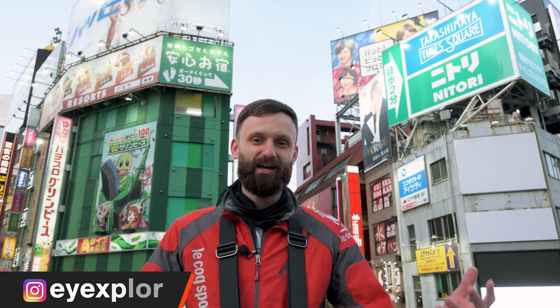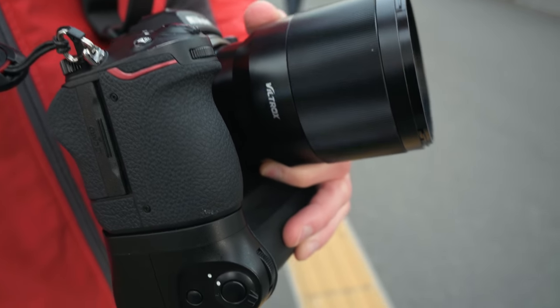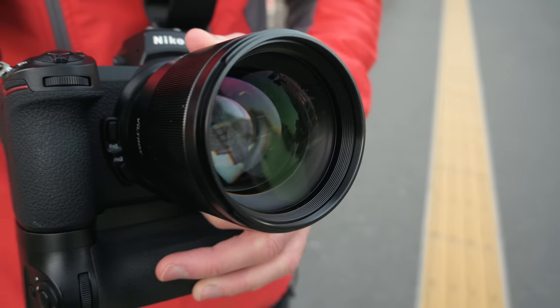Hey guys, Lucas from iExplorer here. Today we're going to explore Shinjuku, which is one of my favorite places to shoot. I've shot here countless times on this channel, and actually today's video is sponsored by Viltrox, which is the maker of this 85mm 1.8 lens for Z-mount that they very generously sent to me for my pleasure and enjoyment. So today we're going to shoot with it.